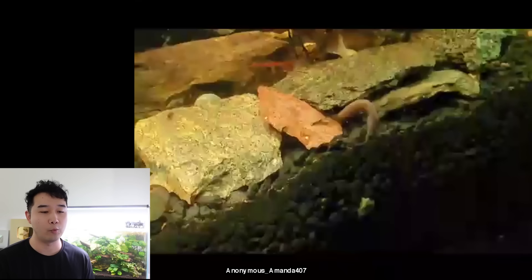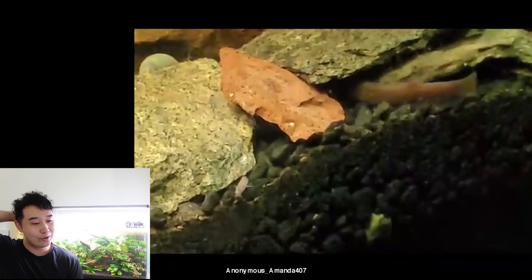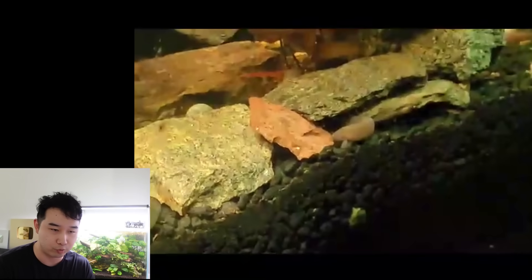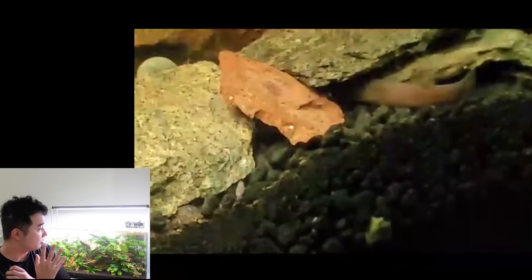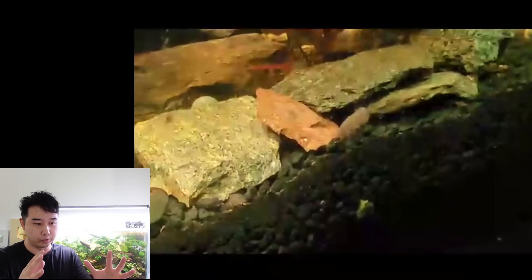I found two kuhli loach fry and I'm scared. Why are you scared? That is one of the best things ever — finding any fry in your tank. That might be the cutest thing I've ever seen in my life, it's like a mini me. Apparently they're scared because they don't know how many of these small fry are in here and it might mess up their water parameters. Don't even worry. Enjoy it. You're living my dream. I wish my kuhli loaches were having babies for me — maybe I've got two or three females. Don't be scared, enjoy it.